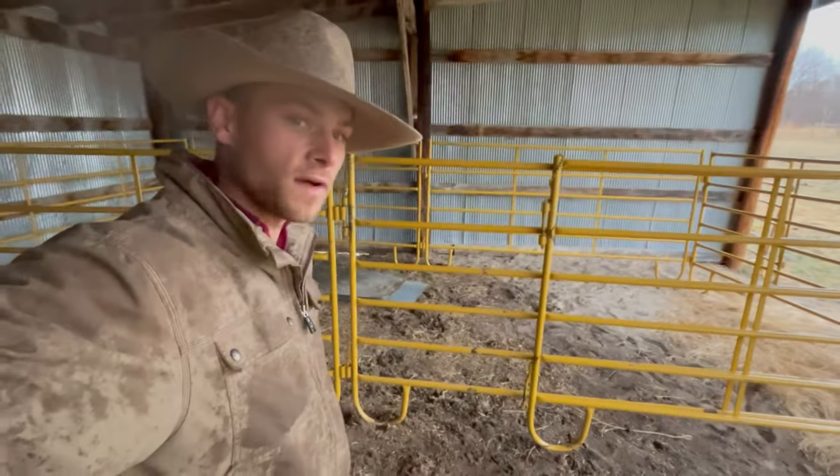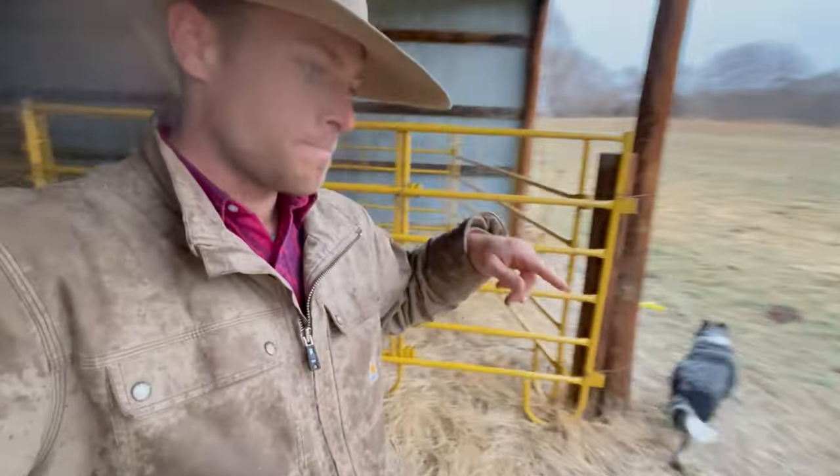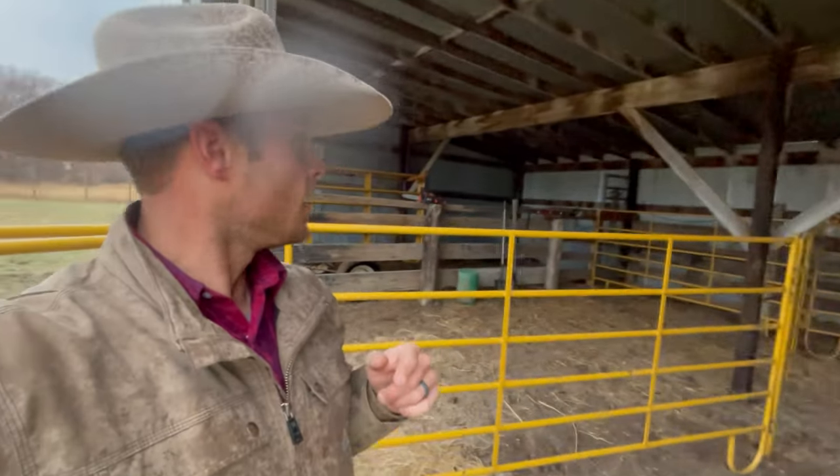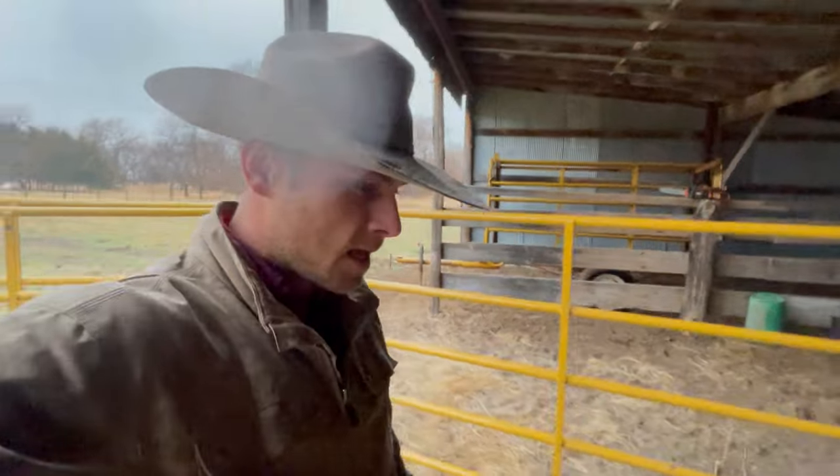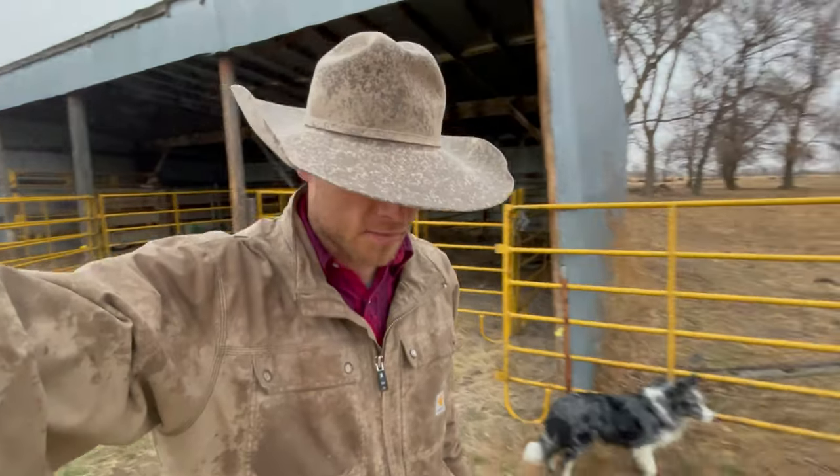Got a pen set up over here if I need one. This gate can shut right here and I can put another pair in here. I'm going to build a pen over there that goes outside quite a bit so they can lay outside. No electricity in here, no water source — I need to put in a well. That's what we got done in here. Doesn't look like much, but I think it'll do the trick. I shouldn't have to pen up a pair very often at all. I don't calve until April 1st — April and May, 60 days. Hopefully I'm done in 60 days. I'm going to find something else to do outside of this rain. So until next time, keep doing cool stuff. Thanks for tuning in to Behind the Wire.